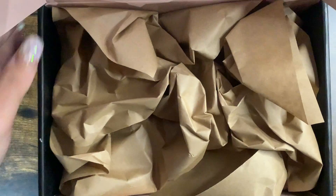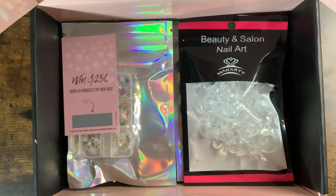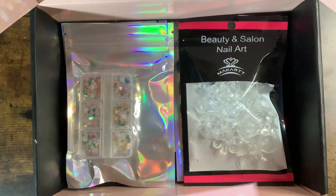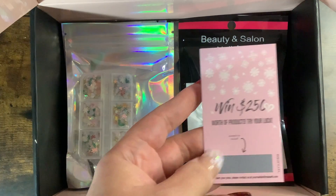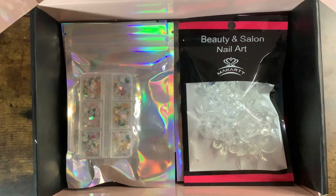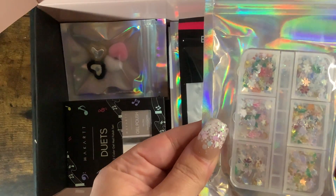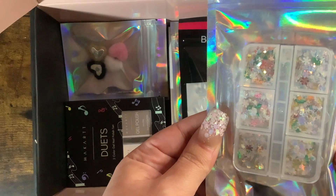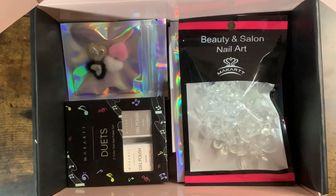Last month's box was really good — it was a collab with Baby Girl Nails, I think she's here on YouTube. I got a scratch-off, that would be so cool if I win! I'll do it after and let you know in the description if I won. So here we go — we got some Christmas glitters, they look pretty cute.